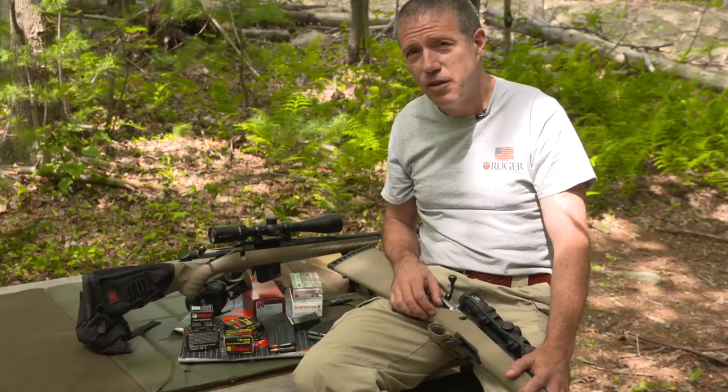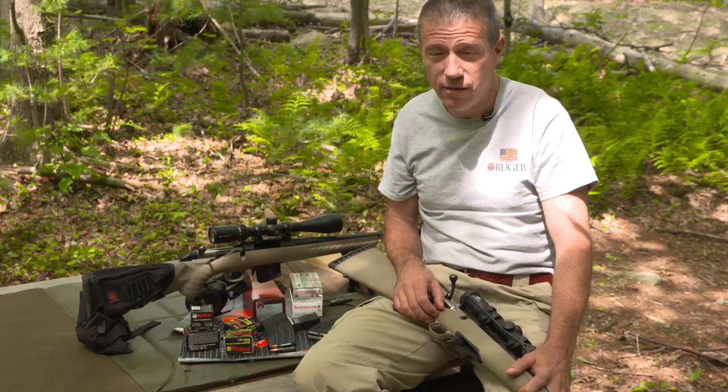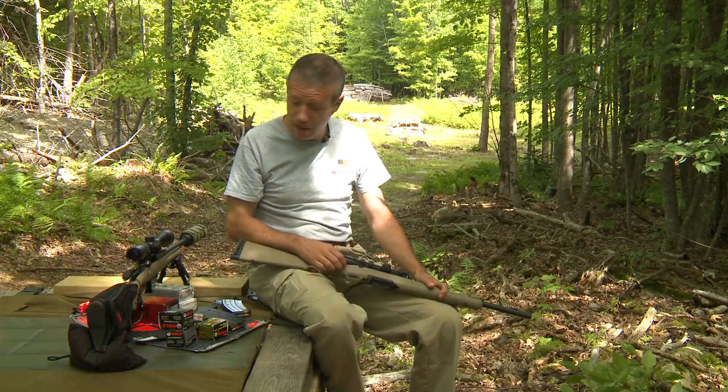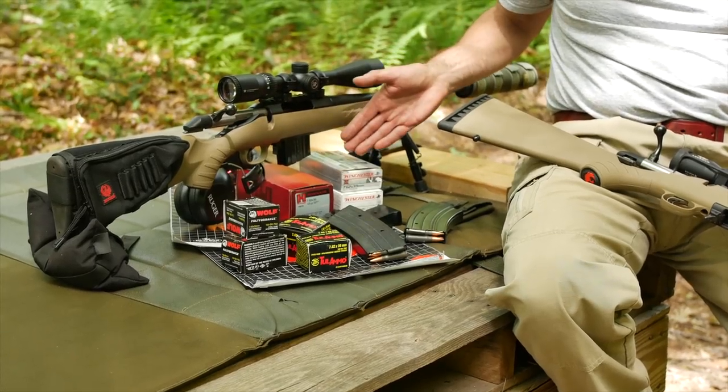Well, yes it is. Nothing really wrong with steel-cased ammo per se. Sometimes it's steel-cased ammo of unknown origin that we have a problem with. 7.62x39 can come in steel-cased or brass-case, and frankly, if it comes from an American manufacturer, you have really nothing to worry about.